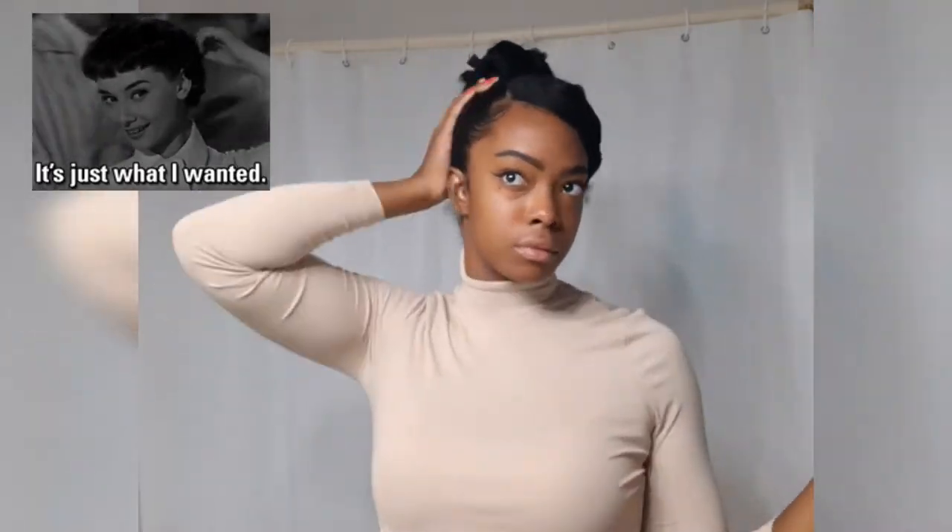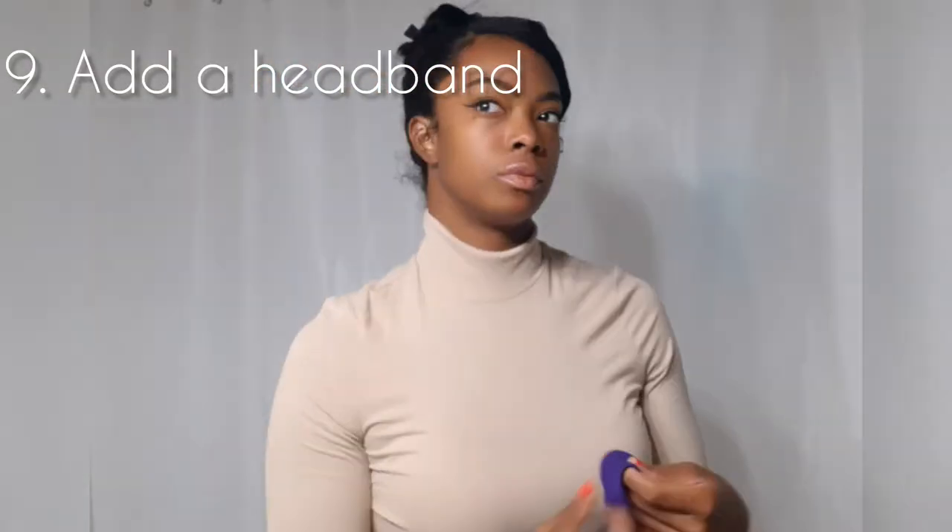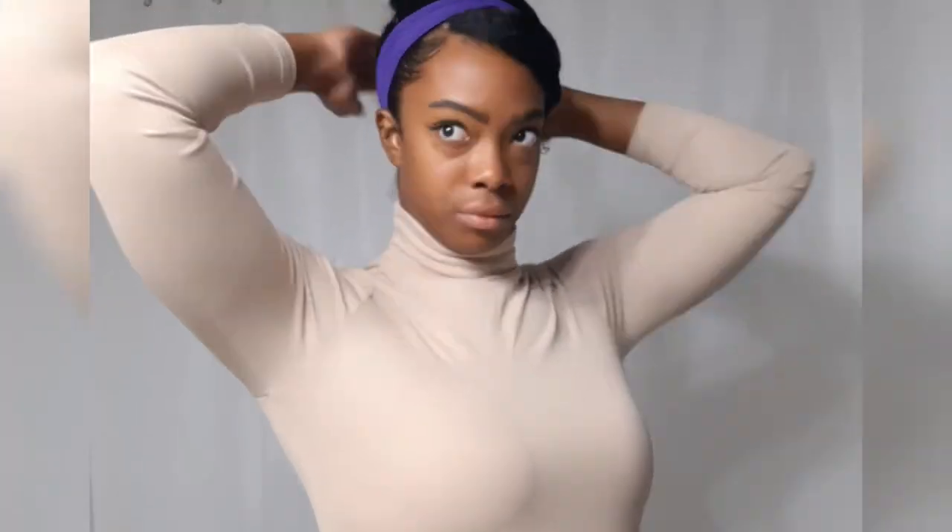I definitely could have stopped here and would be more than fine to go, but I felt like something was still missing, so step number nine — the last step — is optional. I am going to add a headband just for a little bit of accessorizing. I would suggest you plan out your headband ahead of time in case you run into the issue I'm having, which is I cannot get my headband over my big head and my large bun.